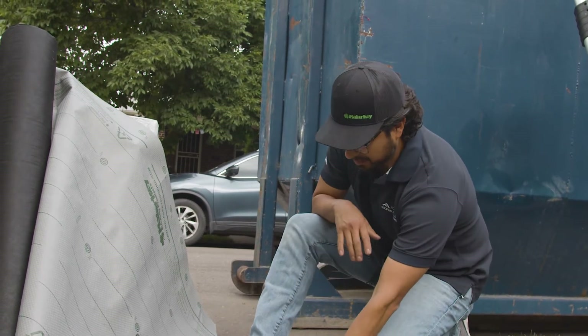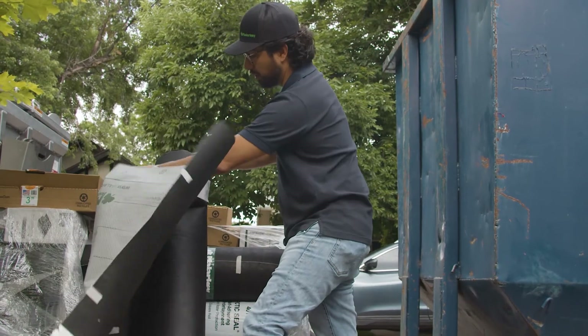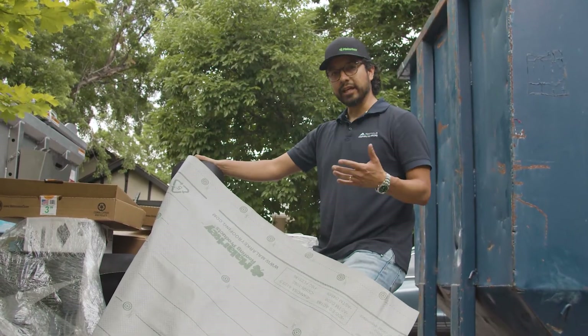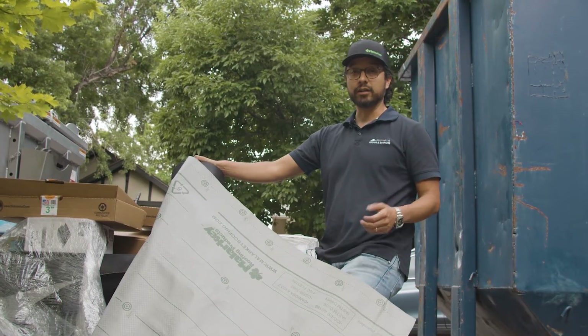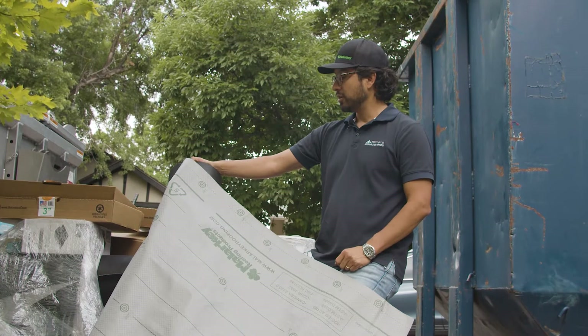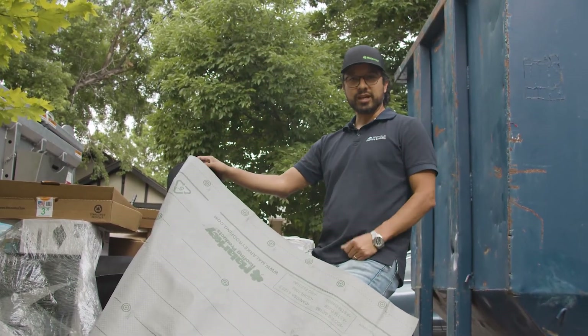That's really important. This underlayment comes in thousand-square-foot rolls, so you can carry it up and down a roof a lot easier than tar felt underlayment. The tar felt underlayment comes in 200-square-foot rolls. So with two rolls of this, we can do an average size roof.